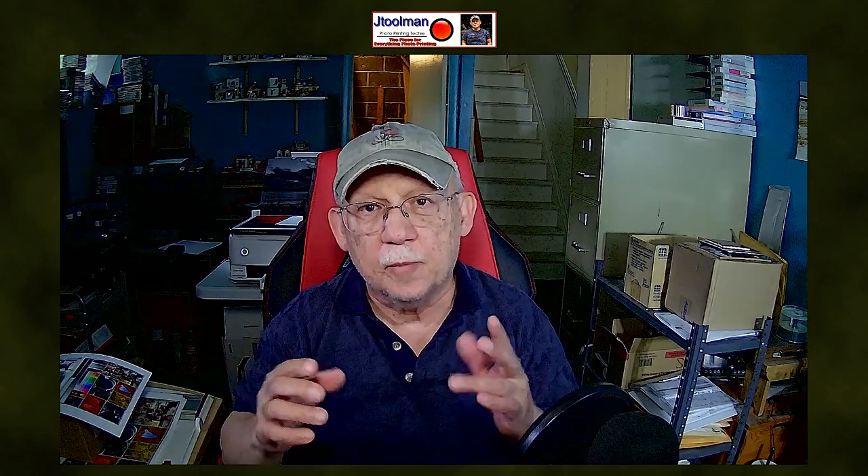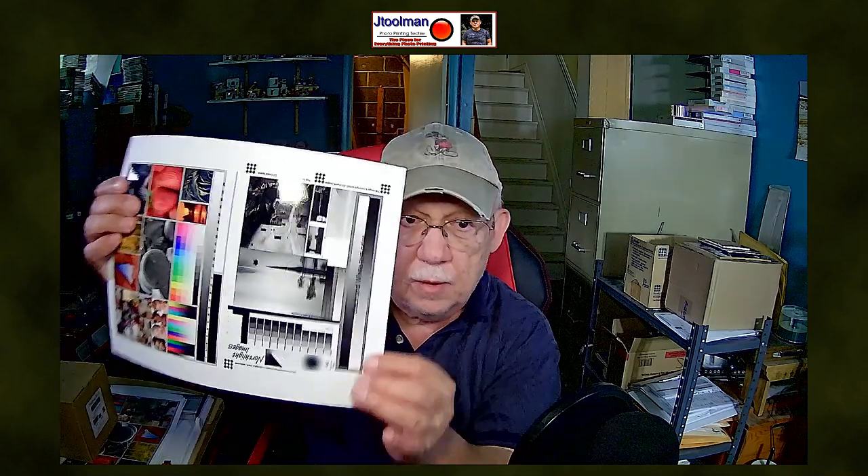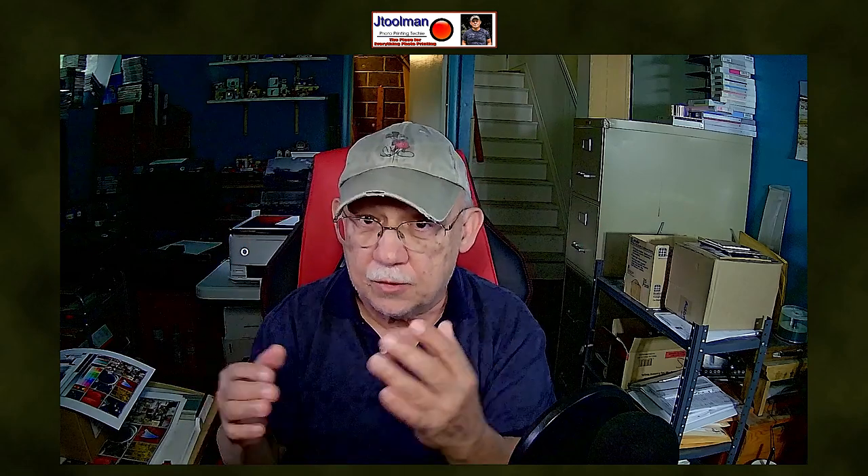Hello everybody, Jose Rodriguez back again. You might be able to see that I am a little bit brighter — I added a third light to the two that I have laterally mounted on tripods. Hopefully when I show you a print it should be a lot better to see it. It's not perfectly color balanced, so you will see some variations, but when I tell you something is neutral, believe me it is neutral.